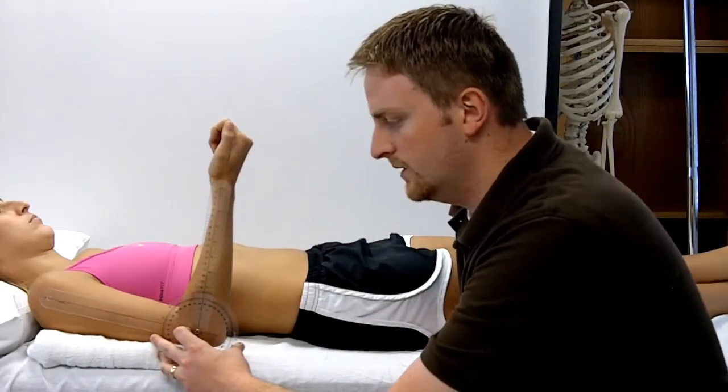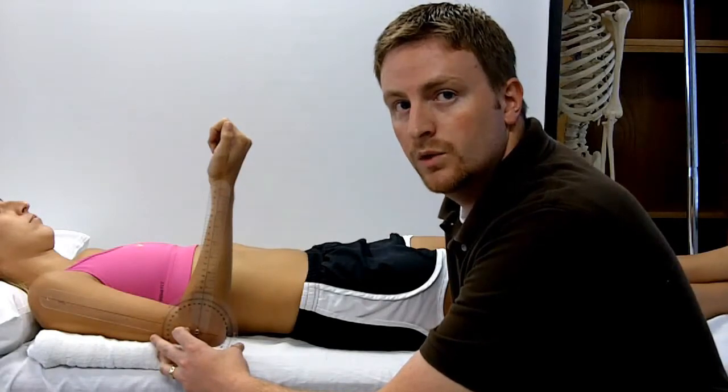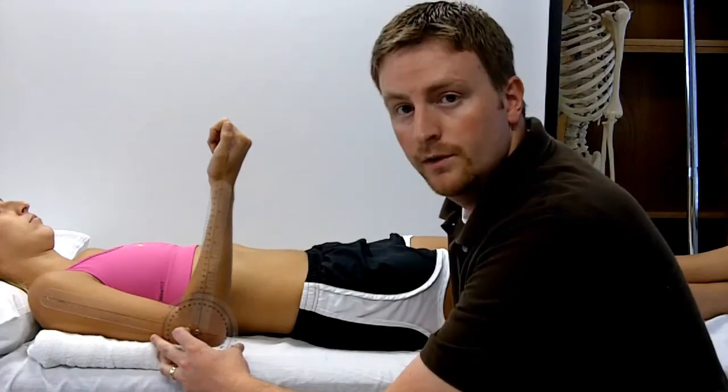In this case, we're demonstrating 85 degrees of elbow flexion, where normal range is 0 to 150 degrees.